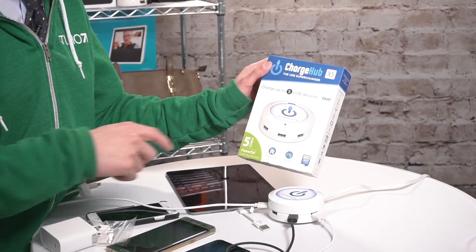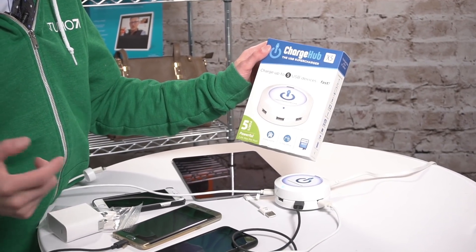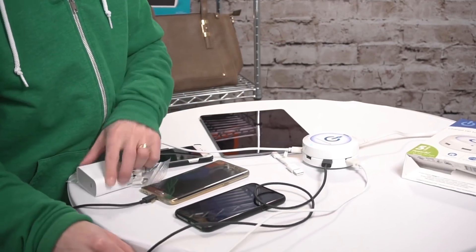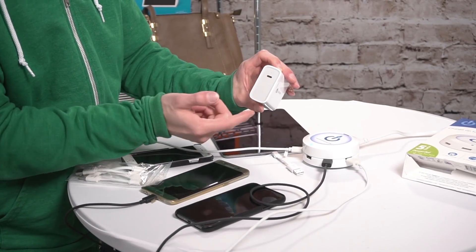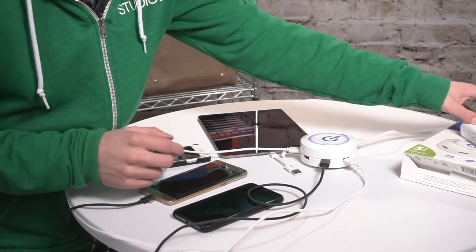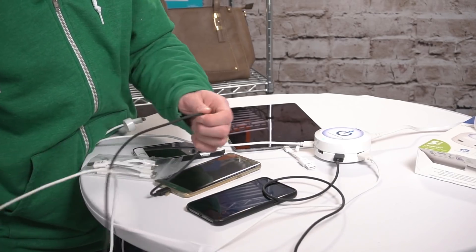Let's unbox it. You can see right here the stamp of approval as an award-winning best of CES gadget, although this works with Android as well. You can even customize the top plate with a family photo. The problem with most quick charge units on the market: you get one or two ports if you're lucky, and these quick charge units cost almost the same thing as this one. This quick charge unit, though, is ready to rock for really any device.